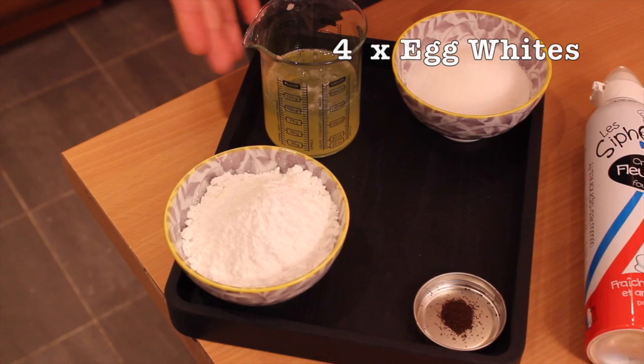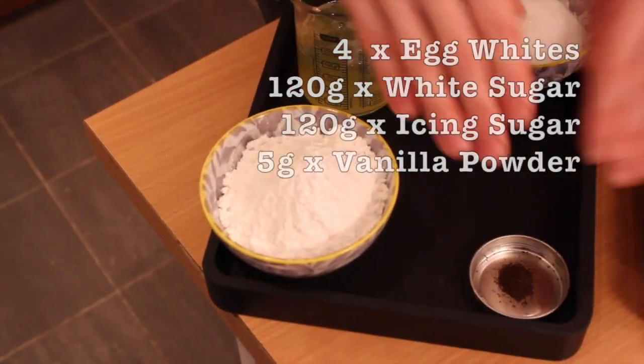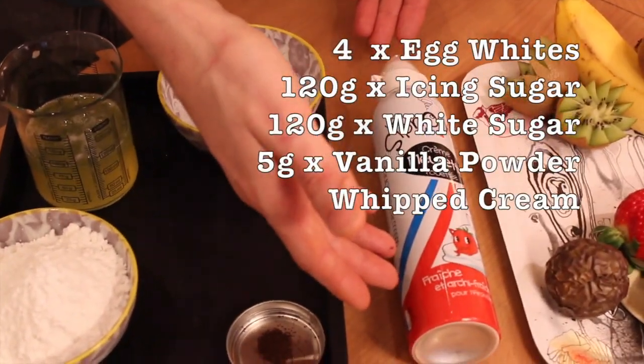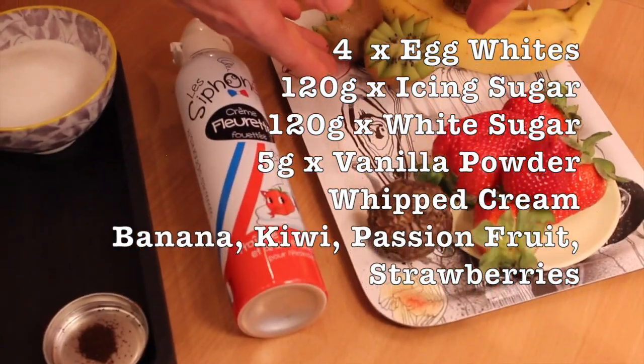For my recipe, you're going to need 4 egg whites, 120 grams of white sugar, 120 grams of icing sugar, 5 grams of vanilla powder, whipped cream, banana, kiwi, passion fruit, and strawberries.